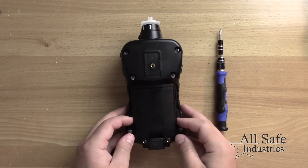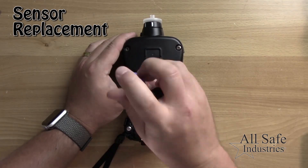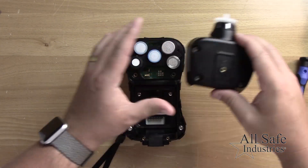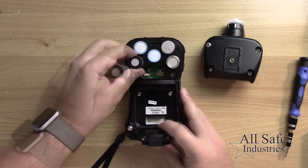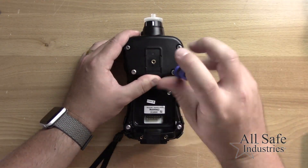To replace a sensor that fails calibration, begin by removing the battery pack and loosening the four screws holding the sensor compartment. Remove the cover and gently lift out the failed sensor and replace it, being sure to properly align the pins. Reassemble the meter and recalibrate.